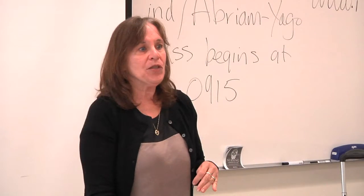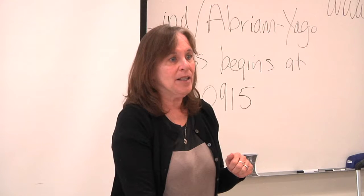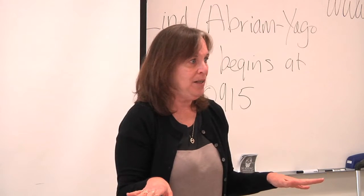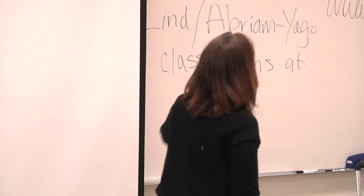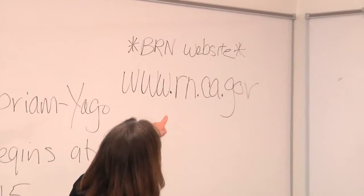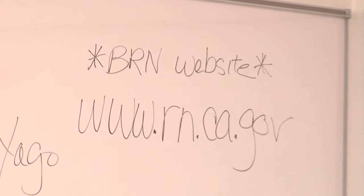I am Diana from the School of Nursing. I'm going to tell you about the process of applying for the NCLEX exam. There are going to be two separate issues I'm going to be dealing with. The first one: here's your BRN website, www.rn.ca.gov. That's where you will access the forms.